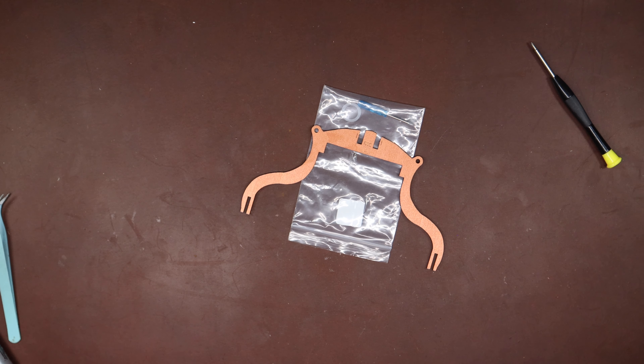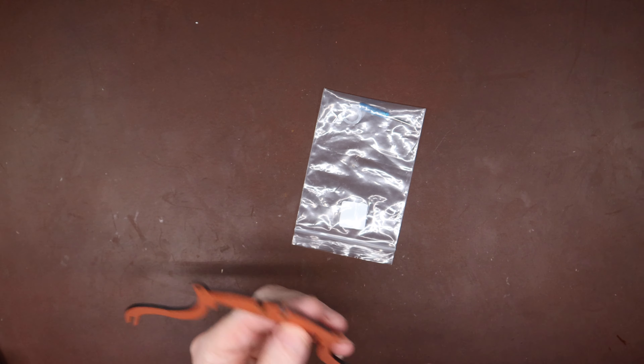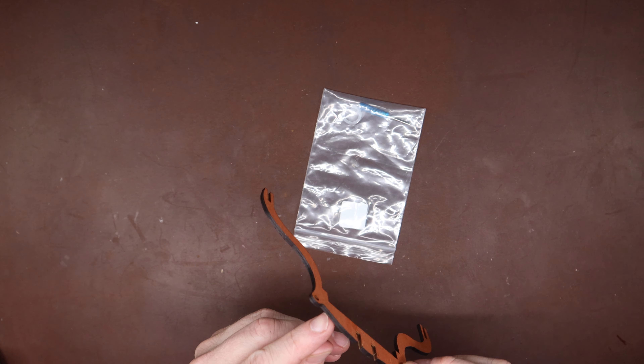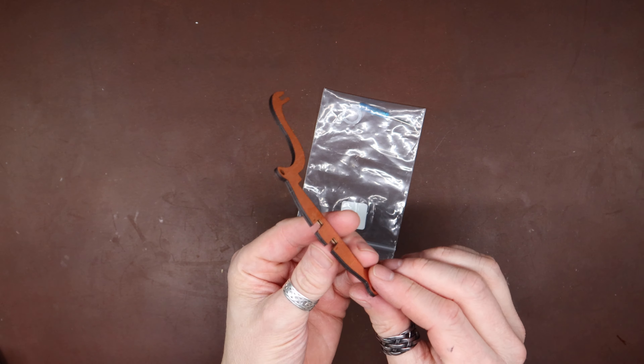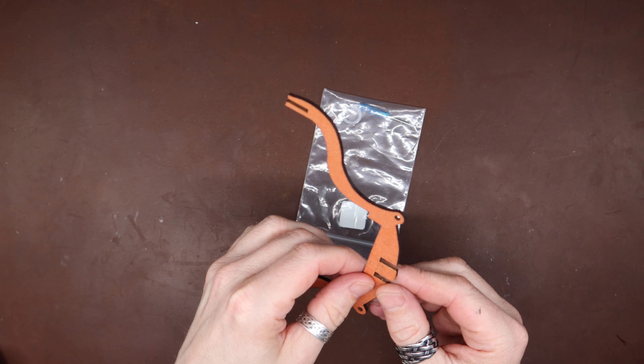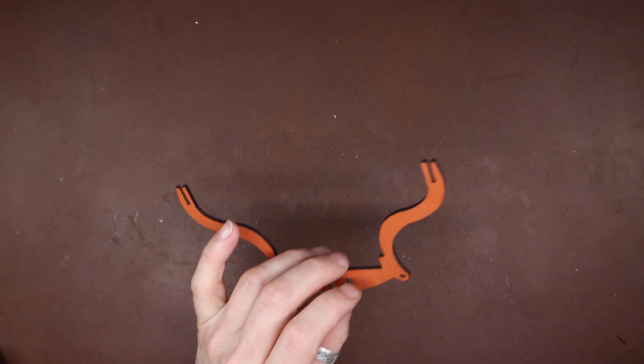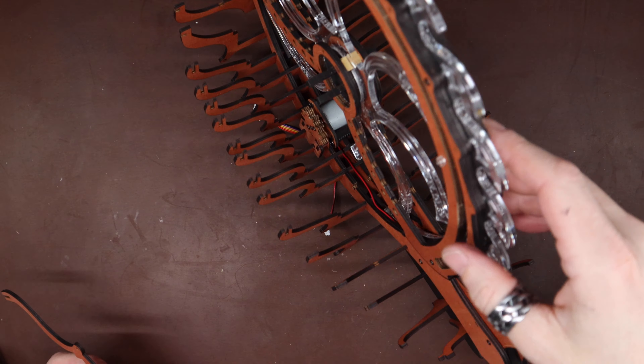I'm going to give that 10 or 15 minutes to harden up, and then I'll reinstall that one and call it a night. I'm pretty sure it was this side that was broken — I can sort of see the line where the break was. That's one good thing about using plywood like that — the fibers generally line up really well to get it back to a nice, tight fit.